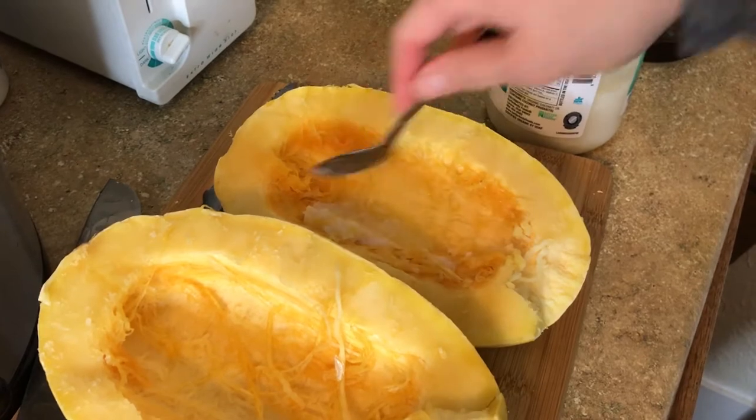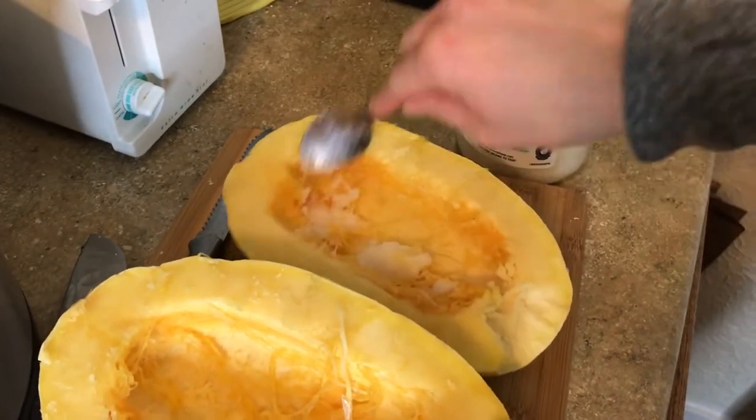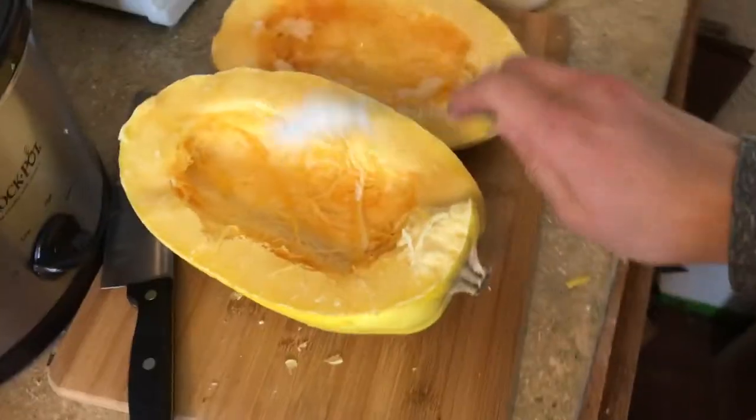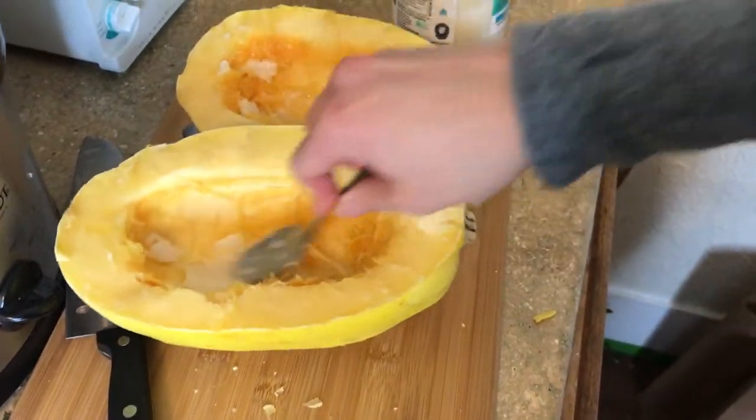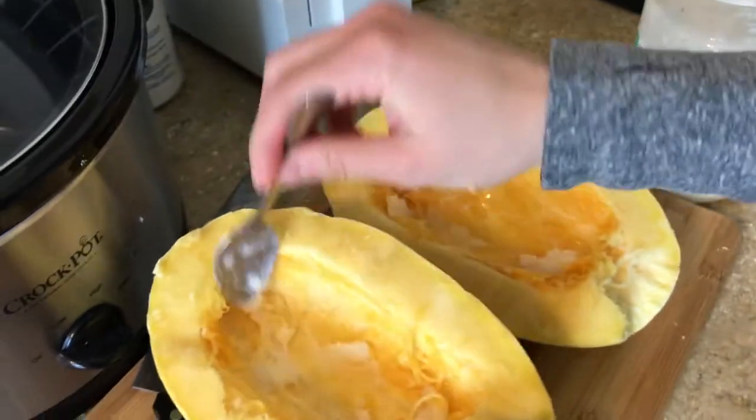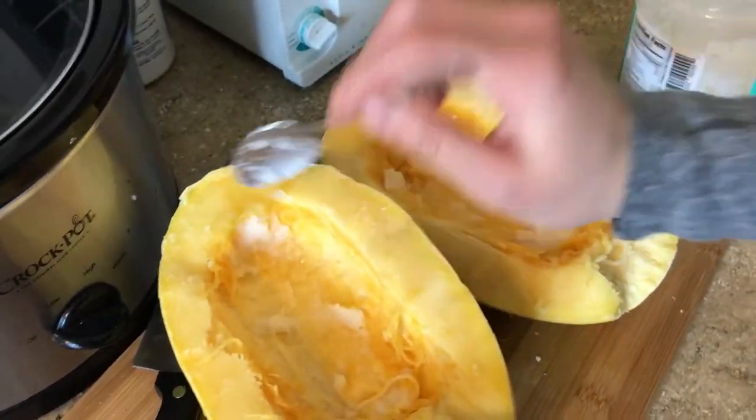You're going to take either vegetable oil — I used coconut oil because I don't have any vegetable oil right now — but just any type of oil. You spread it over the meat of the squash. This just helps the spaghetti texture to form and gives it the moisture that it needs to fully cook.